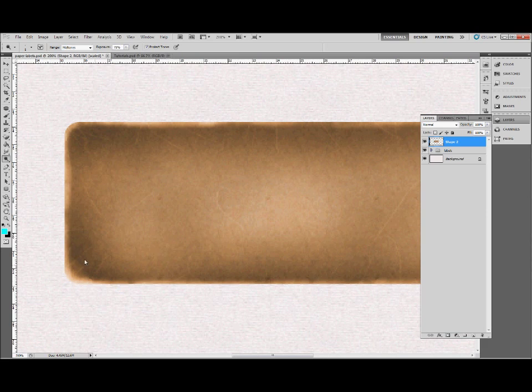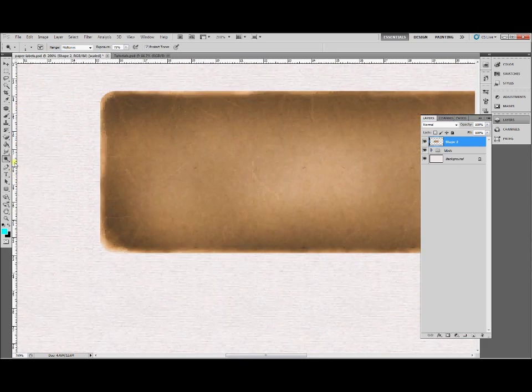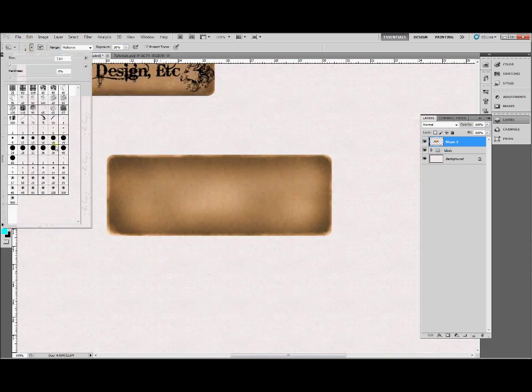I'm just using a mouse here. Add these lines all over the place — if you do any you don't like, just undo and make it the way you want it. Then you can do the same thing with the burn tool — just add some marks here and there, some darker scratches, maybe some dots. Be creative, play with it, see what works best.